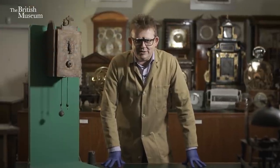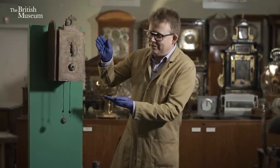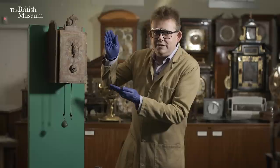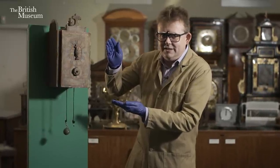Today I'm going to go through how a clock works, and to do this I'm going to introduce you to this clock, which is a clock that's nearly entirely made of wood. It was made in 1688 in Davos in Switzerland. To do this we usually like to break it down into five elements.